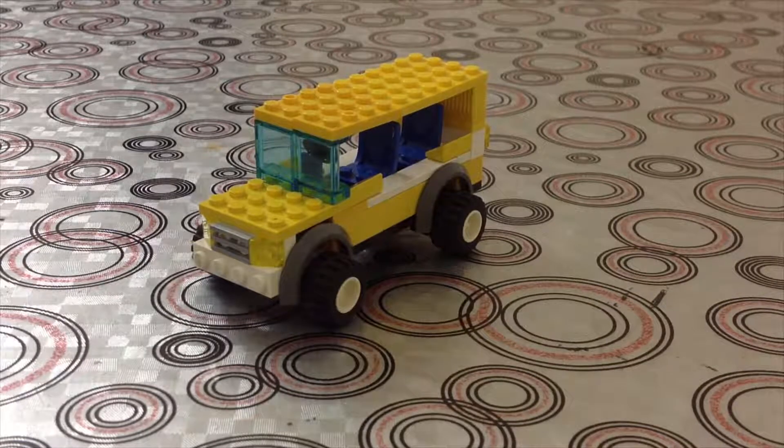Hey guys and welcome back to Lego Land! In today's video we are going to make a bus. You take like a car bus to make a Lego bus.